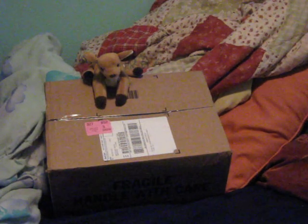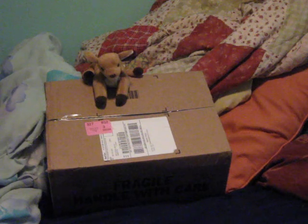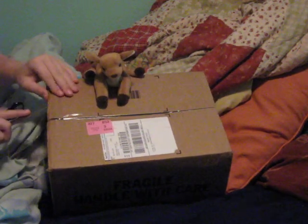Hello, YouTube, and today we have a mystery unboxing. One of a bigger box than usual.